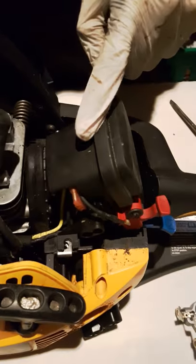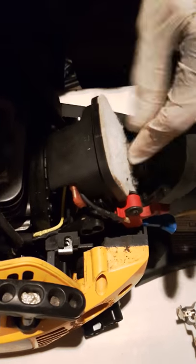Now we'll open the carb. This is the intake — pull it. It's the air filter. Make sure it's clean. Now take these two nuts out.